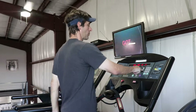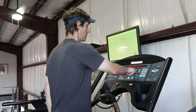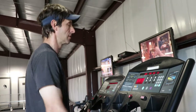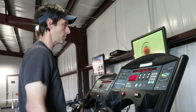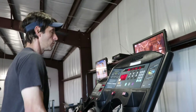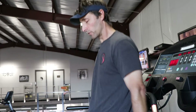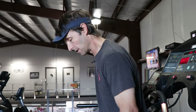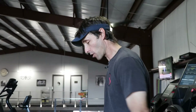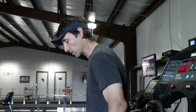I'll drop my speed down to about 2.5 and I'll bring my incline all the way up to 15. Again, this is just a leg warm-up. I would suggest doing this every time you do your leg muscles because it will get some blood flow through your legs, back, and hips. Once we get up to an incline of 15, we're going to reverse ourselves and do a backwards walk.